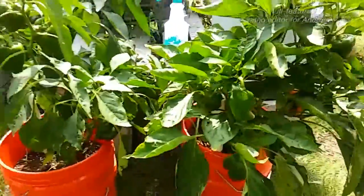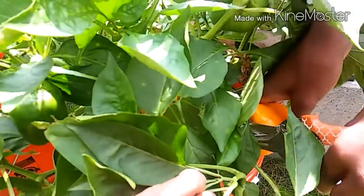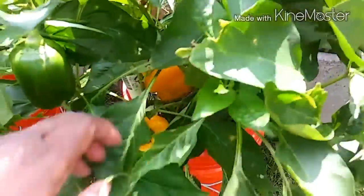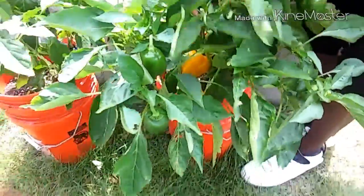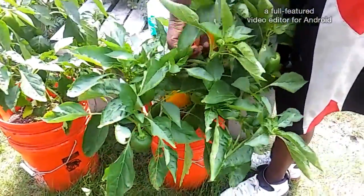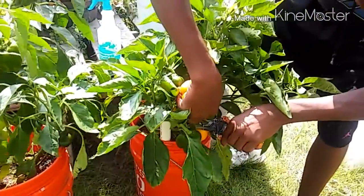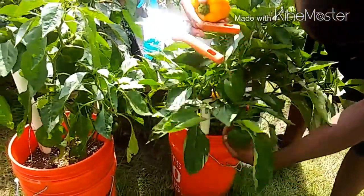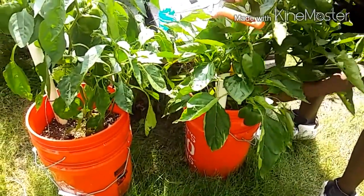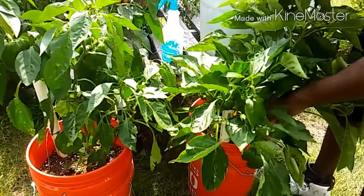Now we're gonna come over here and do the orange yellow bell. I always have pretty good luck with bell peppers. One of my subscribers said they don't have as good luck with them, but this is one of the plants I put in my five gallon Home Depot buckets and I never really have a problem with that one. These plants every year.